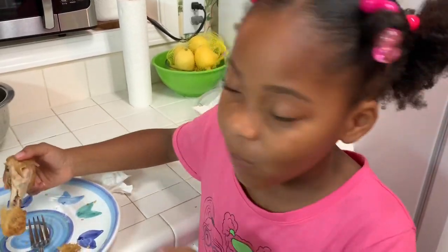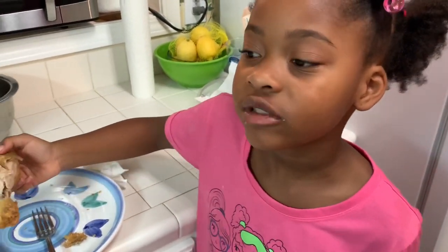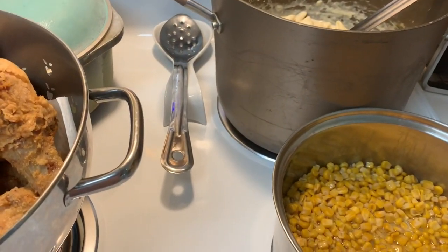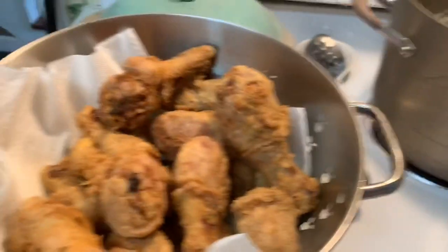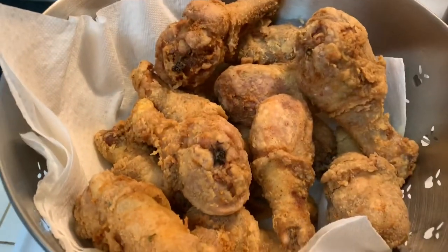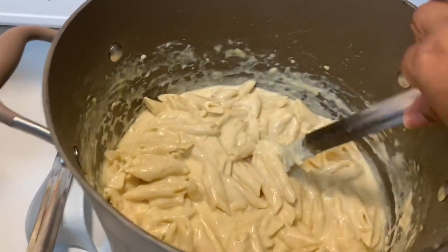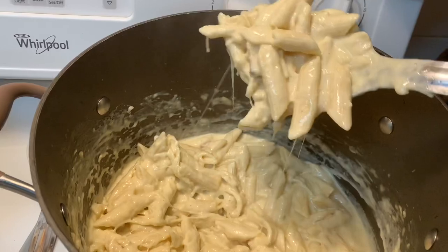How does it taste? It's crunchy — okay. Now everything is done for our meal today. We have crispy fried chicken, buttery corn, and this is our pasta side. This is what it looks like — good, buttery, and creamy.